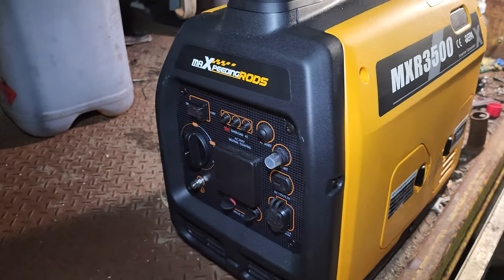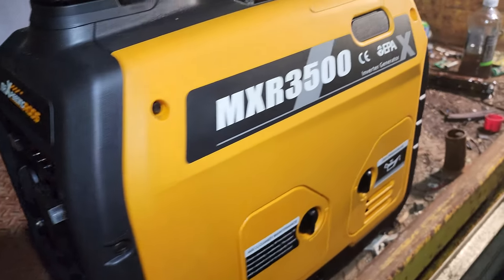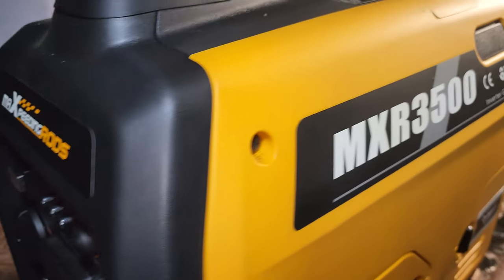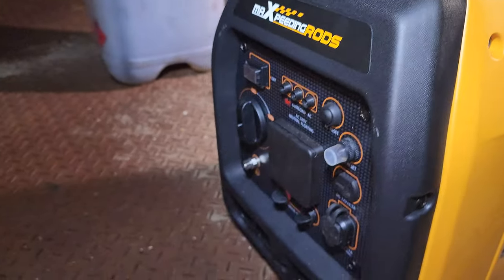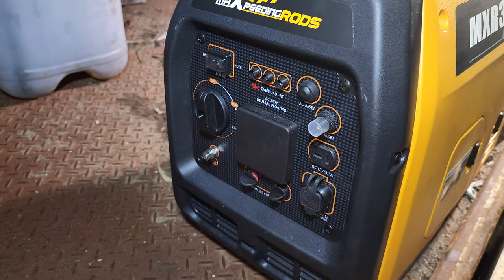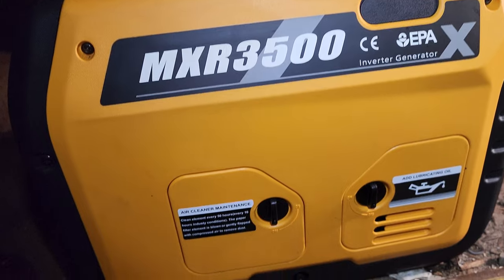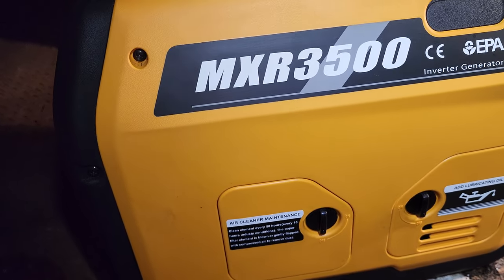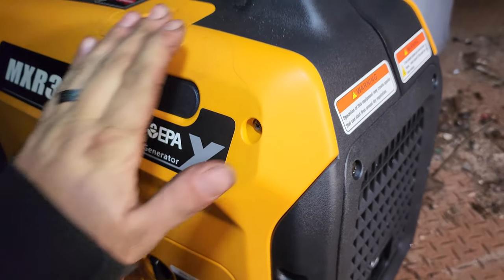G'day guys, I don't have the self-control to not check this out straight away as soon as I got it. Here is the Max Peding Rods MXR 3500 — it's a 3000 watt constant inverter generator. Now I partnered with Max Peding Rods for this one; they sent this out to me at half cost, so I still got some skin in the game — I did pay half of what these retail for.